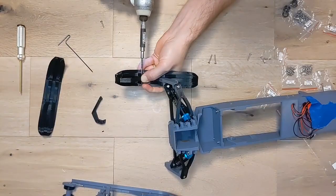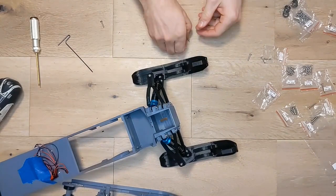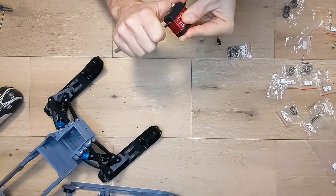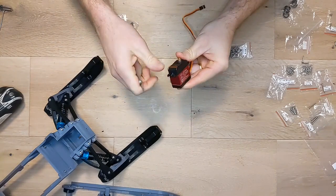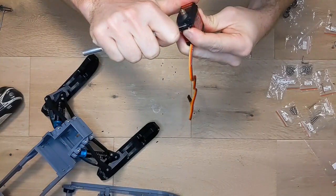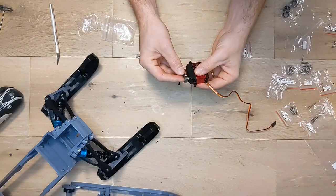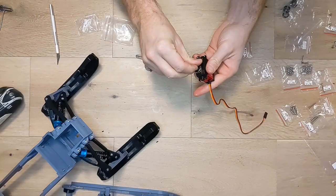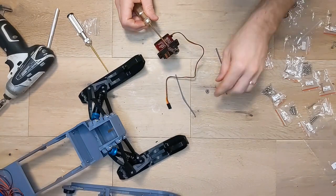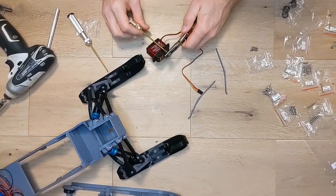Now we're going to work on the steering, and for this we need a standard size servo. This servo is getting installed upside down, and most servos come with an extra flange on the attachment arms for added strength, but these will get in the way when installed upside down, so we need to first trim those off before it can be installed. Next we're going to attach our servo arm down the body of the servo. I'm using a metal arm here but you could use a plastic one. My arm is installed with one screw on the top and two cinching screws on the side. Make sure your servo is centered before you install your arm so your steering is straight.